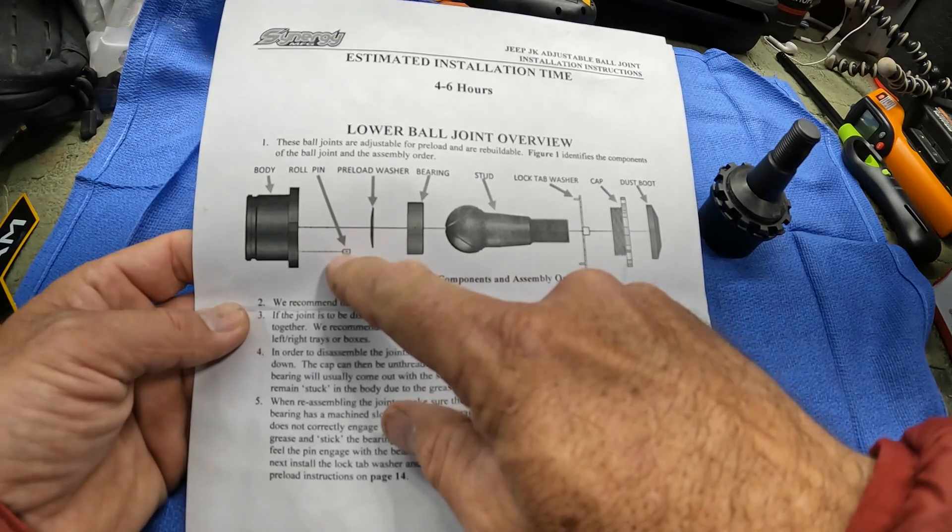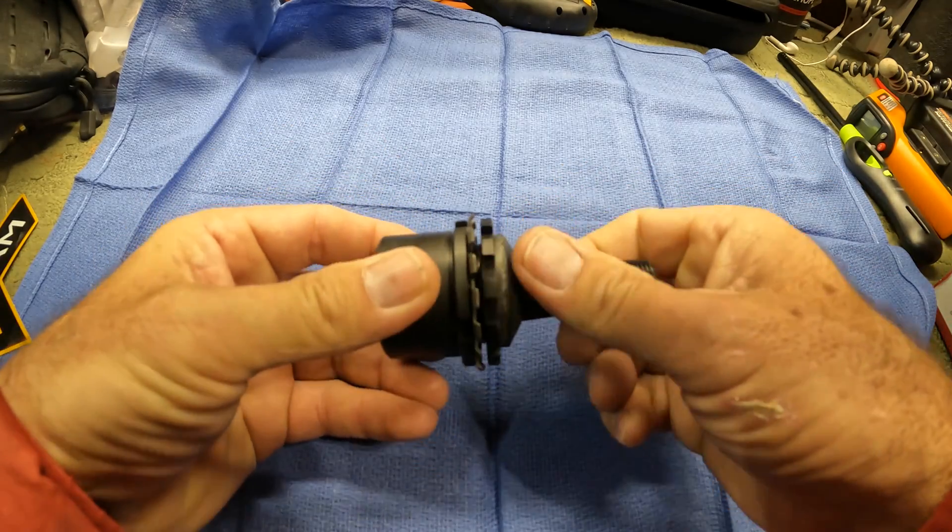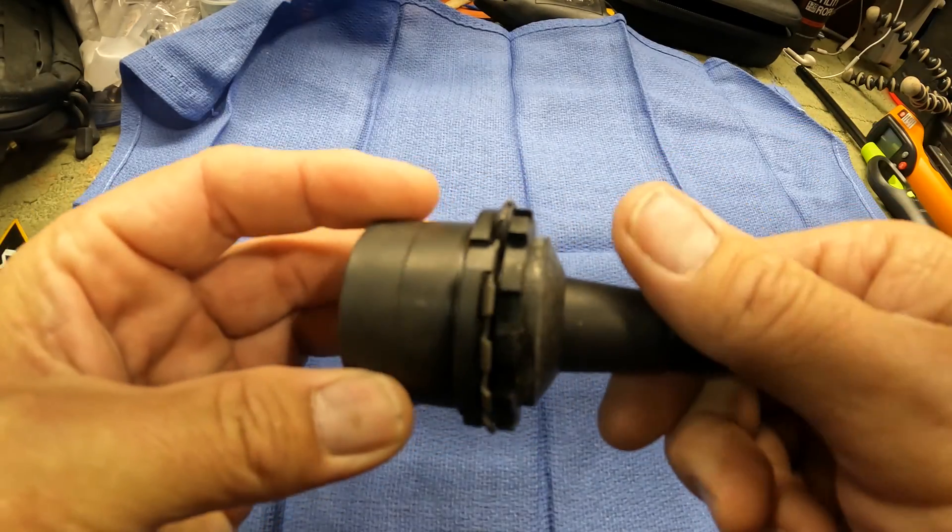This is a critical piece right here, this little roll pin. You don't want to lose that. So when you're taking it apart, make sure you're taking it apart in an area where, if it does fall out, you can catch it. So let's just take it apart here so you can see how it comes apart.